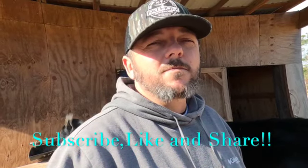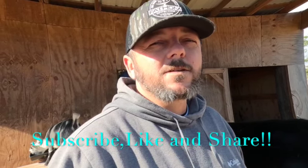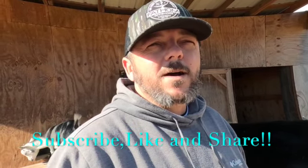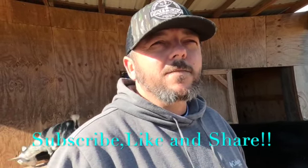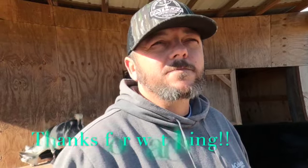But hey, if y'all like seeing videos like this — I know it ain't much to it — how about give me a subscribe, a thumbs up, and hit that notification button and you'll be notified when I make other videos. I get done wrapping this pipe, I got to go put out some corn for the deer — hopefully we can get us a deer here this evening. All right, thanks for watching guys, I got to go.